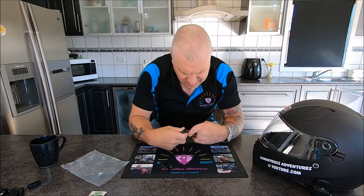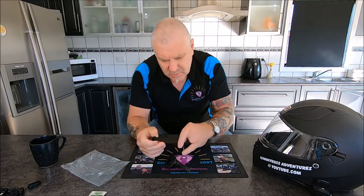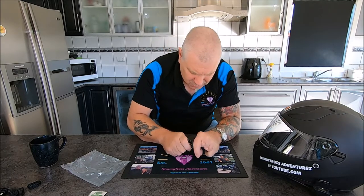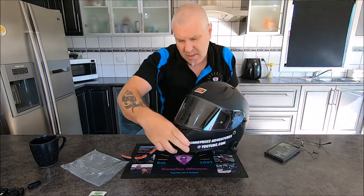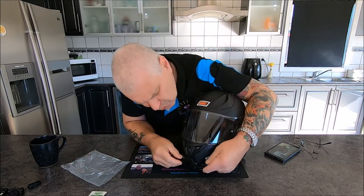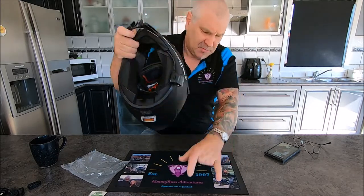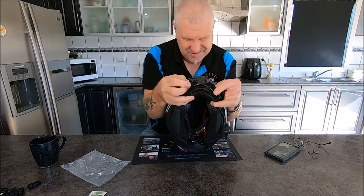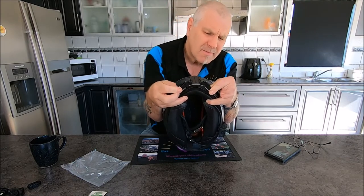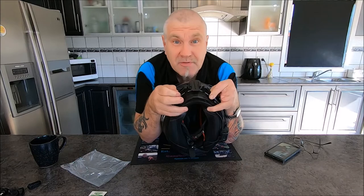They've both got double-sided tape on the back, so snap them together is what they say. They do snap in fairly hard. We'll snap this one in as well — there we go, both snapped in together. As you can see, they flex a bit for different helmets. That is going to go on her helmet just like that. We'll work out exactly where it's going to go in a sec, then we'll prep the helmet.